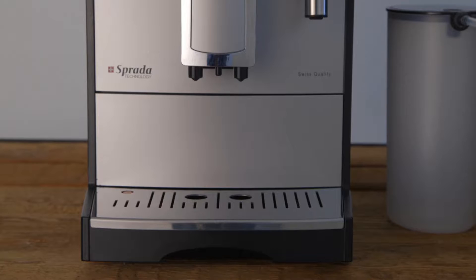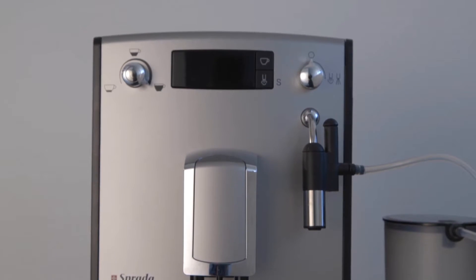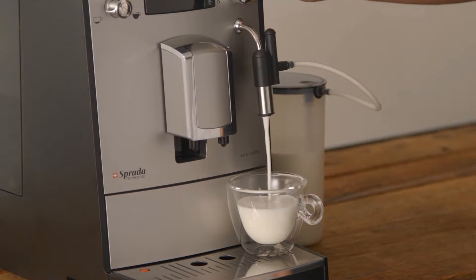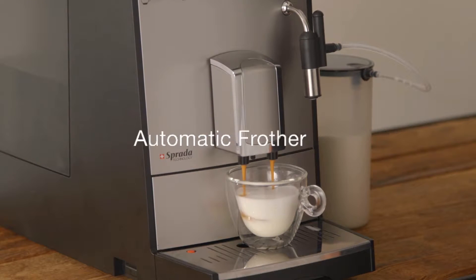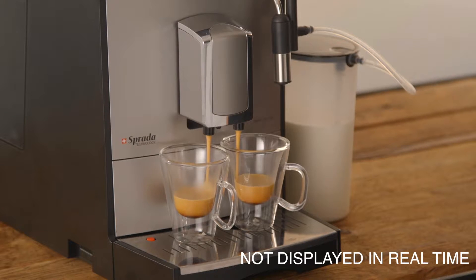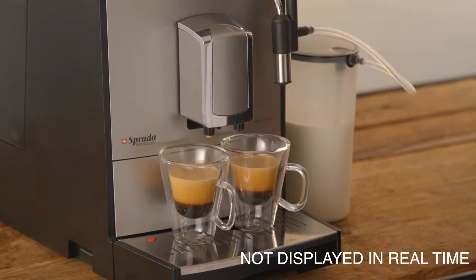The Swiss engineered TS4 is the most cost-effective automatic coffee machine in the Sprada range. Cappuccinos are made with an easy two-step process, firstly using the automatic milk frother to dispense frothed milk and thereafter dispensing the coffee. The TS4 can also prepare two espressos or black coffee simultaneously.